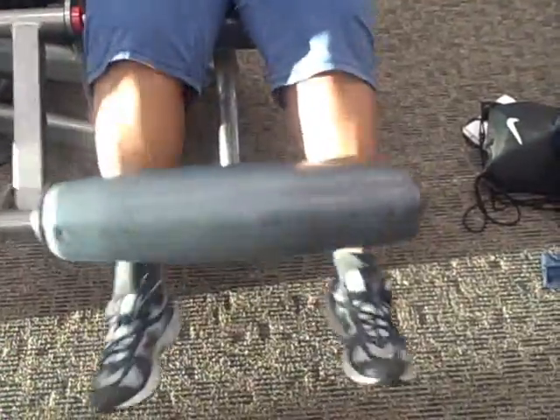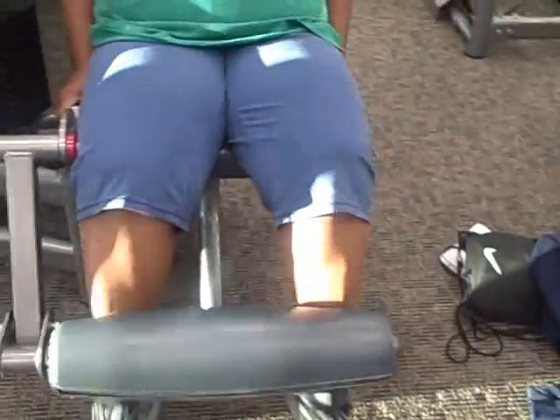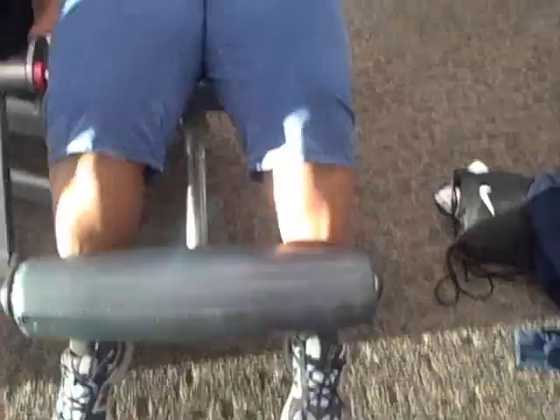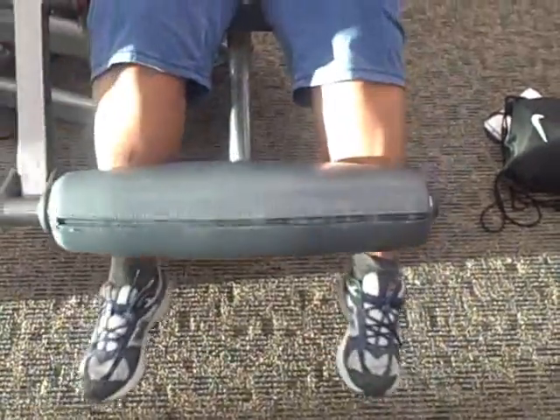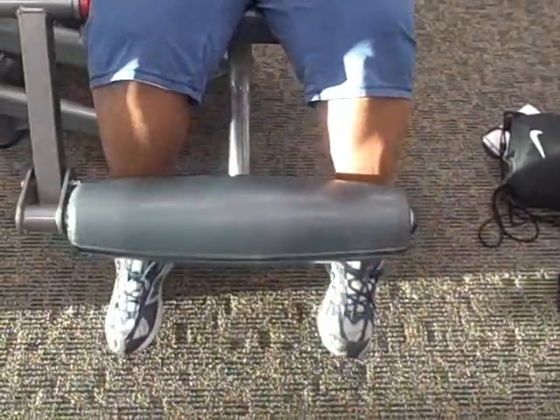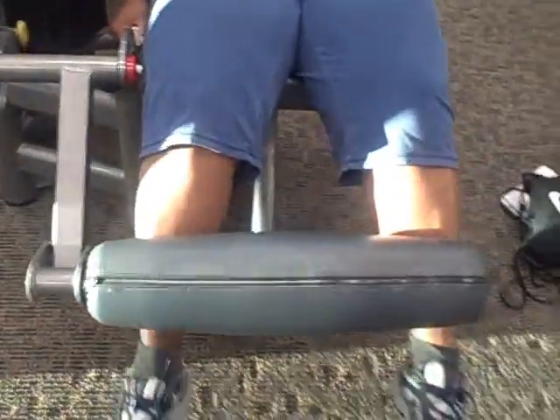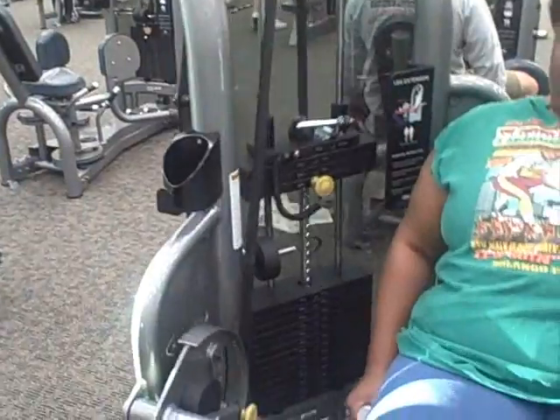On to our legs. Here is the infamous leg extension — it's called leg extension because you're extending your leg, of course. She's doing two sets of 15. We're going to take it down slowly, go up — just like that. That's perfect. Her weight is over there at 55 pounds.